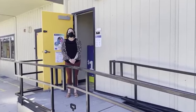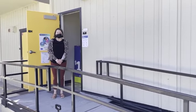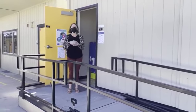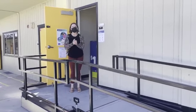Hello, first graders. We are now going to walk through your lunch procedure. When you are in the classroom, your teacher might say something like, 'First graders, it is now time for lunch.'